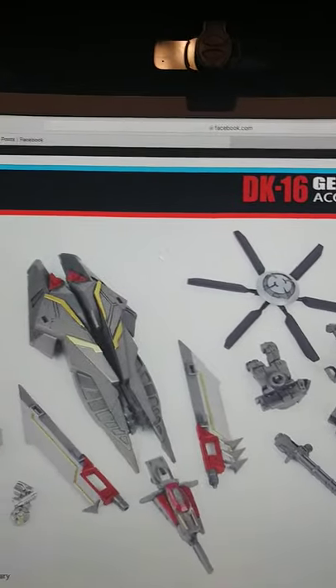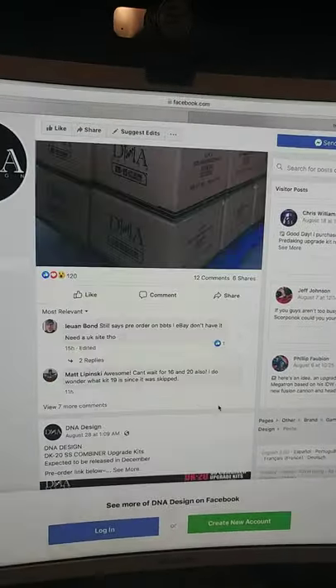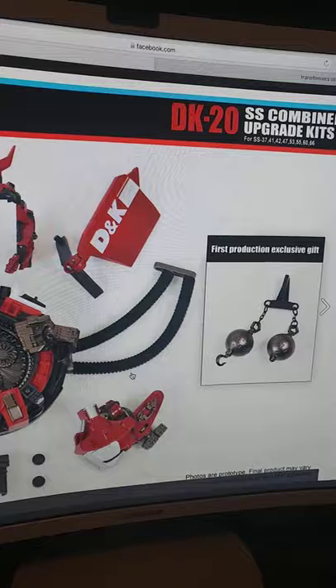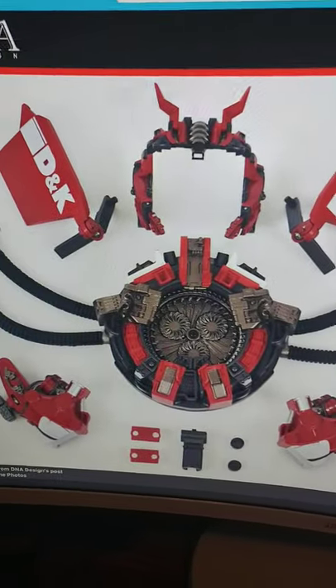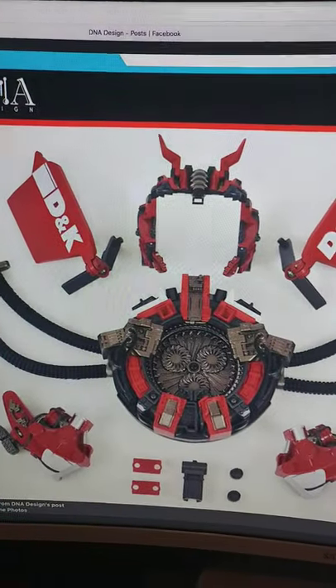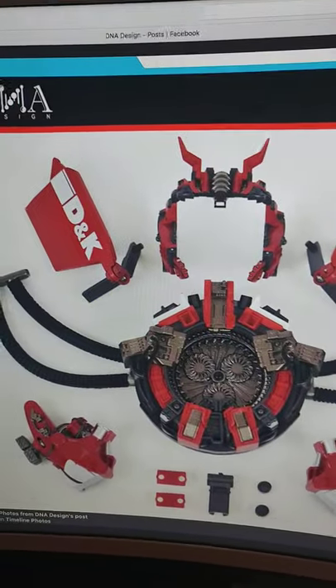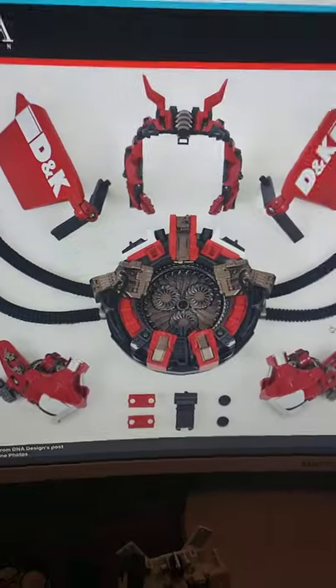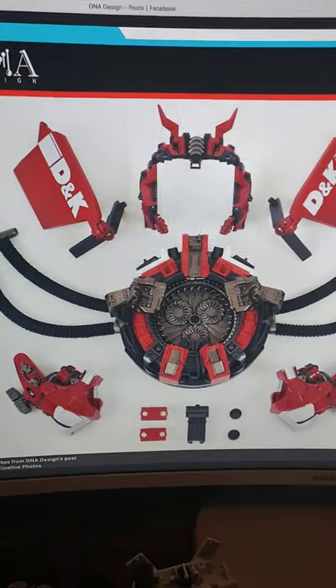I just wanted to make a video on the new Devastator upgrade kit that's coming out. Hopefully you enjoyed the video. If you did, make sure you slice the like button. Subscribe today to be a part of my community on MySquad. It's been MySquad, and I'm out. Peace.